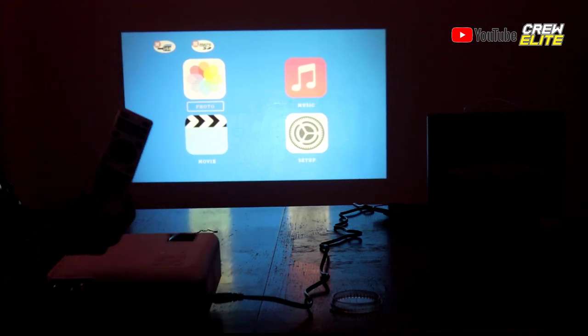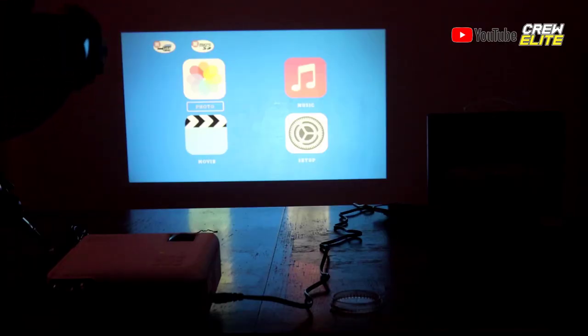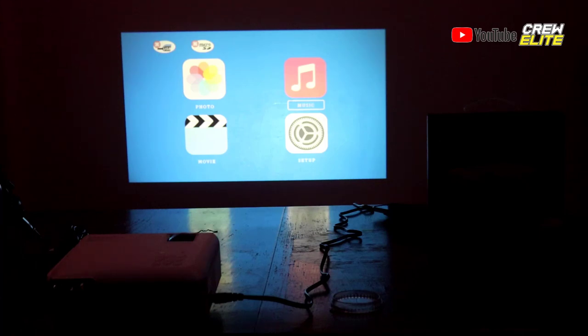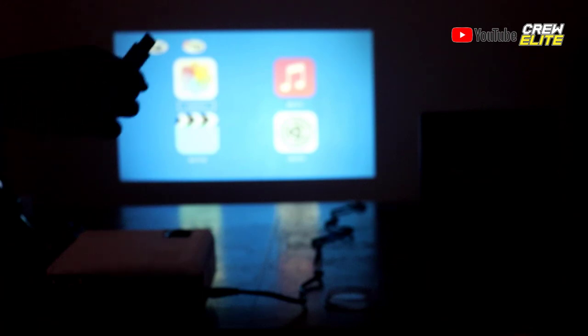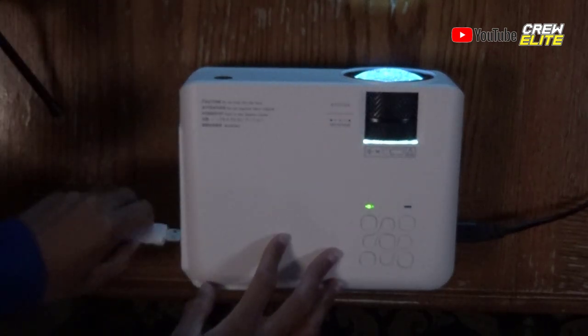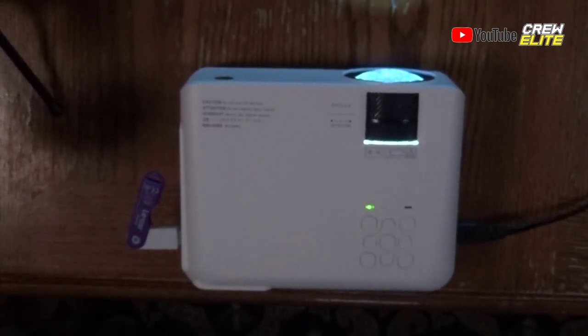I have the remote in my hand on the secondary camera angle, so we can use it to navigate through the menu. This projector does support 1080p — it has a native resolution of 720p but supports 1080p. Now let's plug in a USB flash drive into the projector. I loaded this flash drive with a bunch of random files to test out the projector's USB input functions.